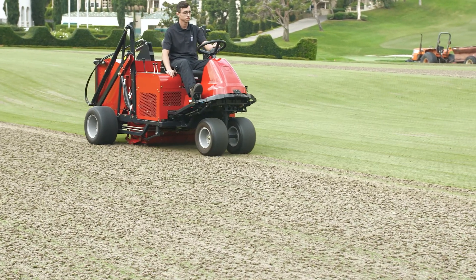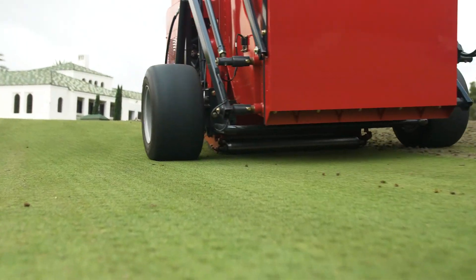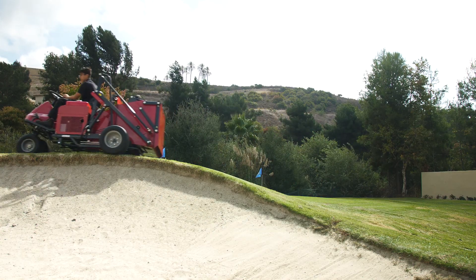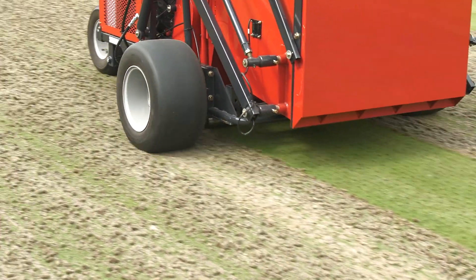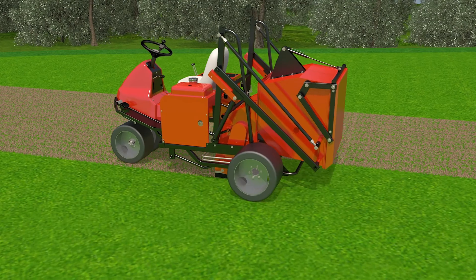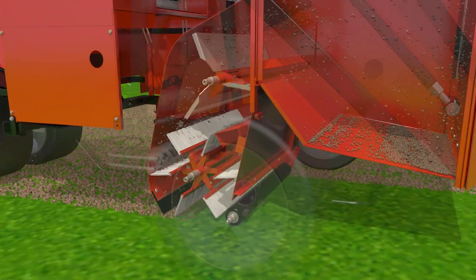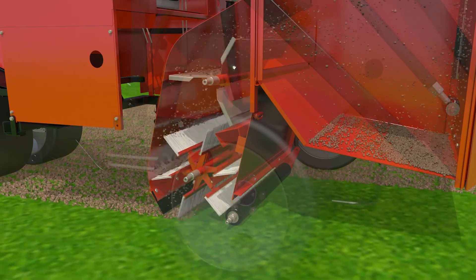The FS 900 not only efficiently sweeps up cores and creates a clean surface, but also reduces the damage to the turf because of its light weight. The suction opening and the discharging section of the FS 900's brush frame are large and capable of suctioning and discharging a large amount of cores. With use of a specially designed brush, the FS 900 makes the collection of cores more efficient and reduces the damage to the turf.